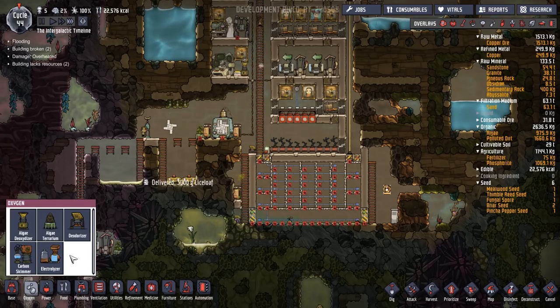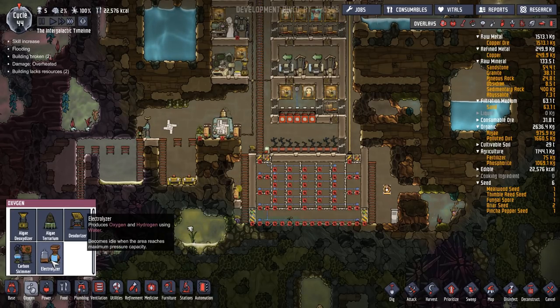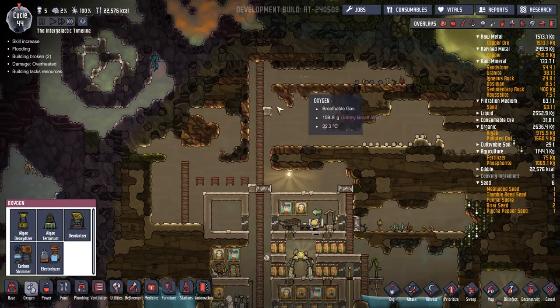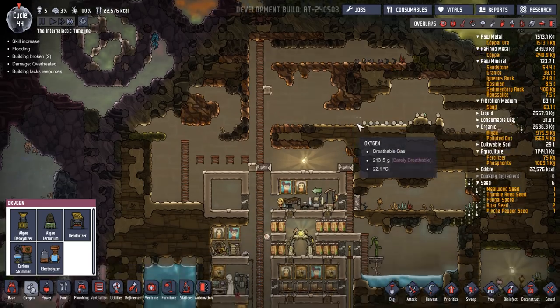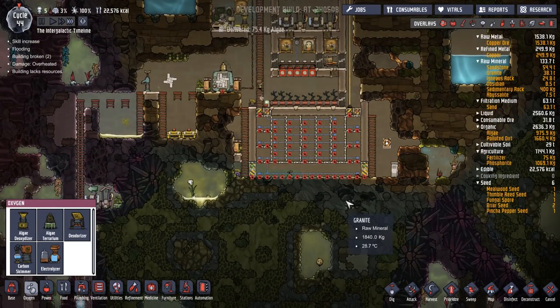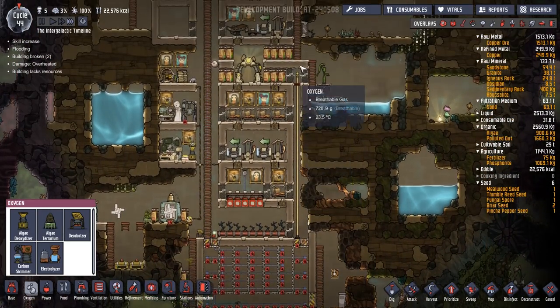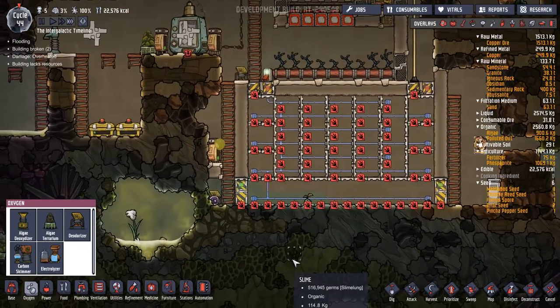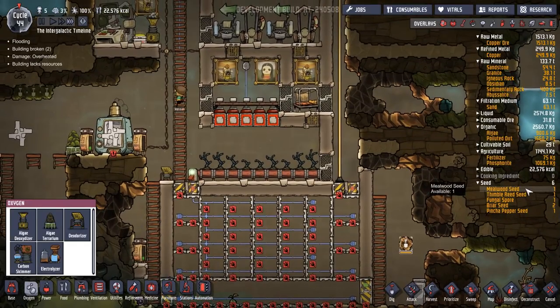But if I could just put the electrolyzer in the base, the hydrogen will just float up and we can have a nice hydrogen trap at the top. Just try that — not done one of those before. Not many people using that pole that I've noticed. How many seeds are we doing? One extra mill wood seed.